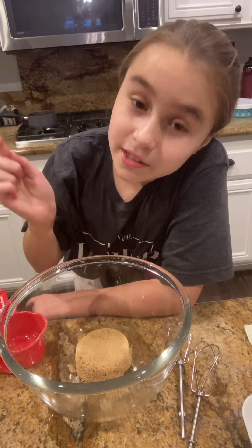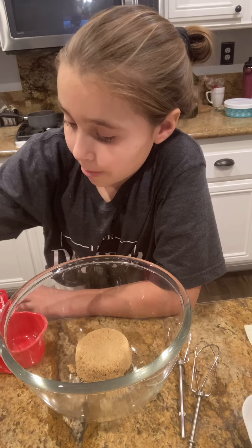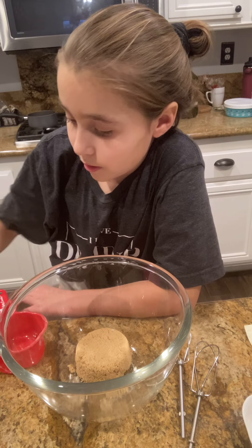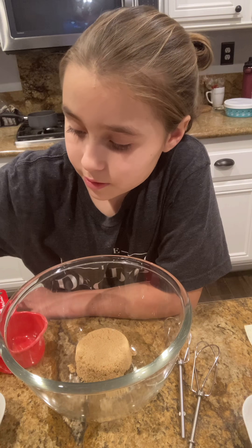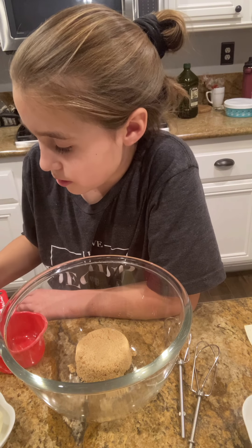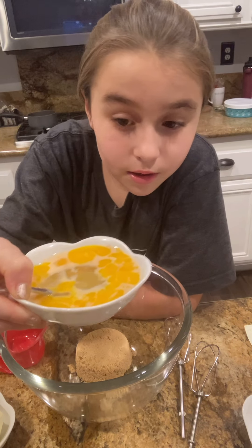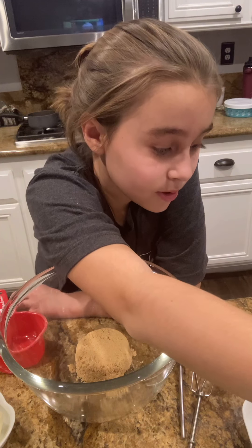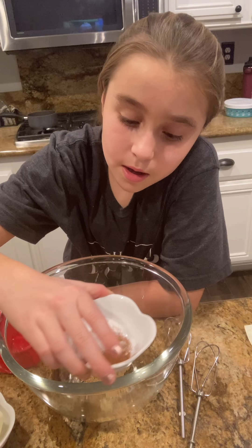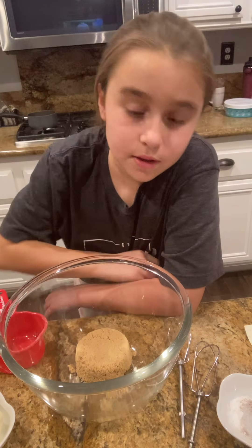Alright, all you're going to need is some brown sugar, which I already put in the bowl, some white sugar, butter — two sticks — some eggs, milk, and vanilla, flour, oats, cinnamon, baking soda, baking powder, and salt. And then you're going to need whatever toppings or stuff you want to put in it.